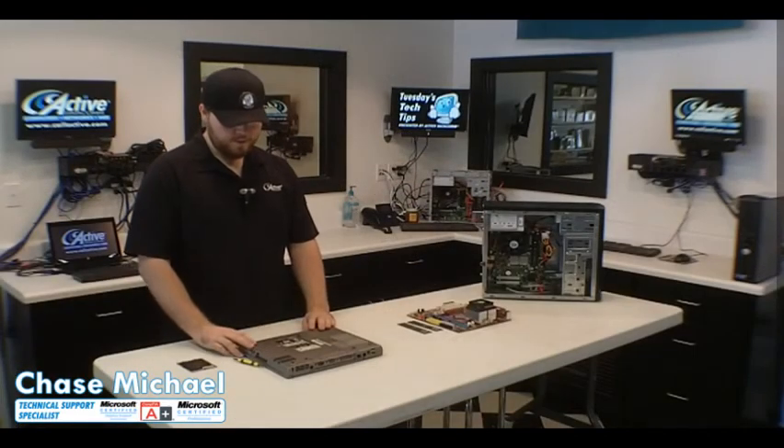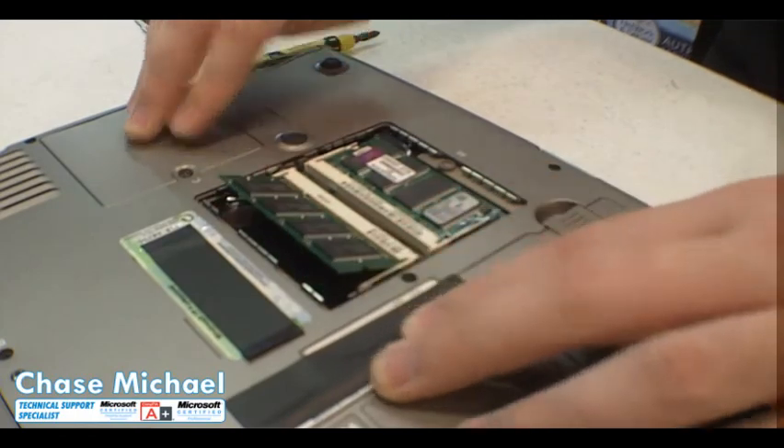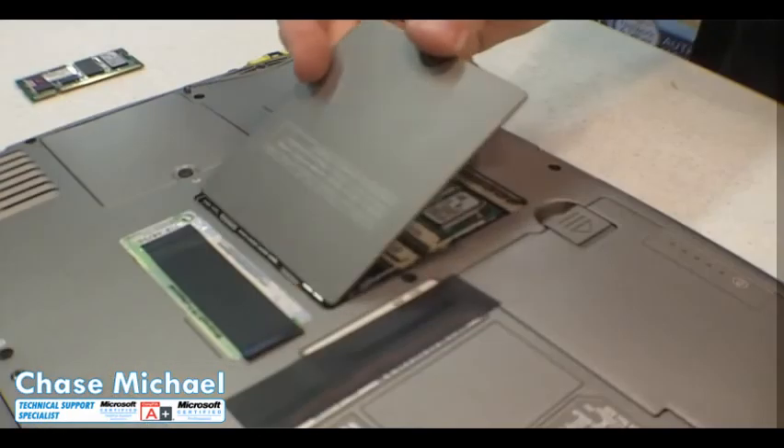Now push it down until you hear a click. If you need to uninstall your memory, simply pull apart the two tabs on each side until it clicks back out. Once your memory is installed, be sure to put the cover back on.